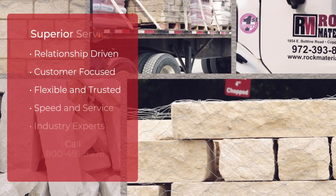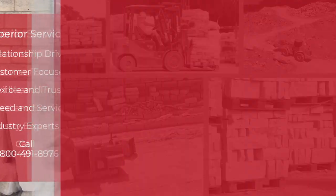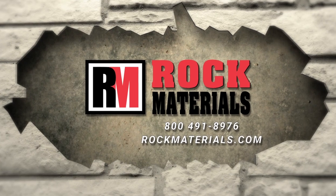Low waste, easy to shape, and workable. Unique bright white color. Blanco Chopped — this timeless natural white limestone delivers the look of the Texas Hill Country. Contact Rock Materials today to place your order.